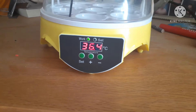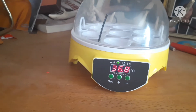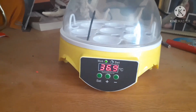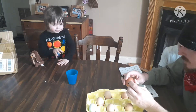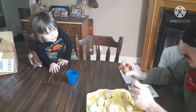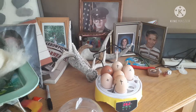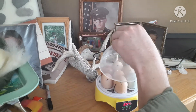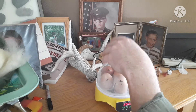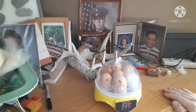So once that gets up to temperature we'll put all the eggs in pointed side down, and then I'm gonna mark them with a marker on one side so that we can rotate the egg maybe once or twice a day. I'm gonna mark one side of these eggs so we know when we're rotating which side is which. Point side down. Okay, there we go. But yeah, we'll keep you guys updated — as soon as they start hatching we'll let you know.